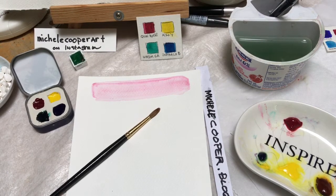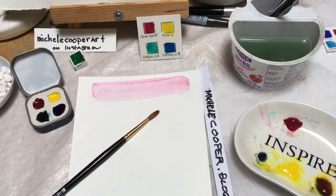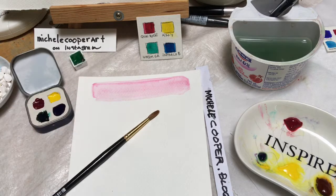Hi, I'm Michelle Cooper. This time we're going to talk about a method in watercolor called layering or glazing. This allows us to make darker and darker passages on our paper by drying in between the process of making wet washes.